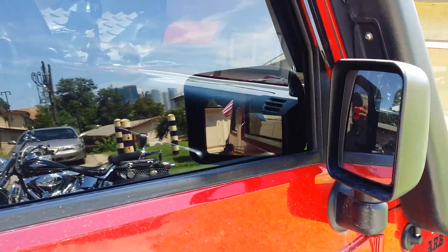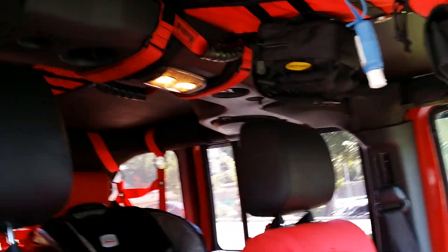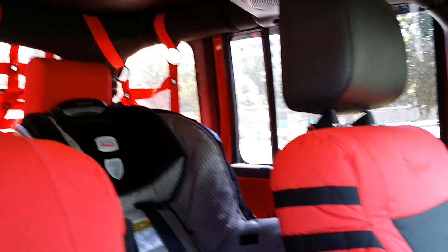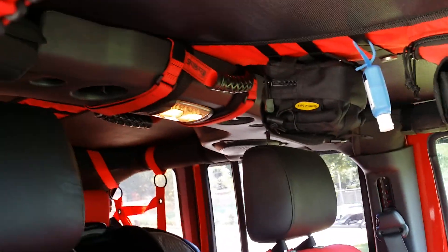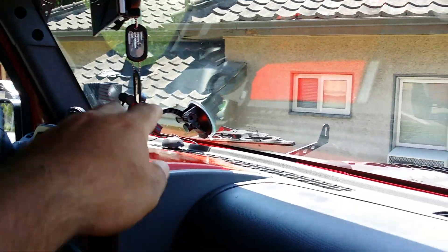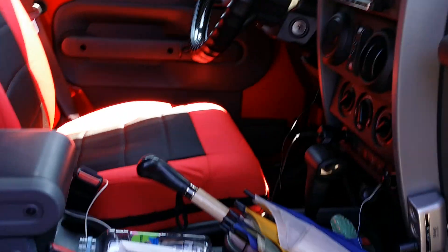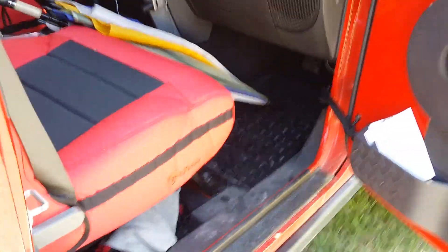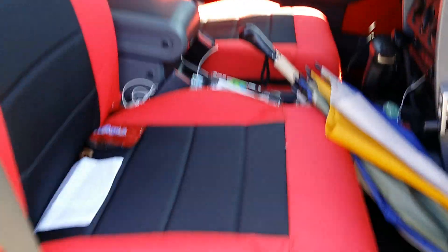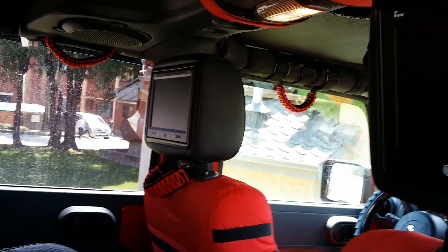Looking inside, we've got Trek Armor grab handles and a shade top. I have a modified Skyjacker holder up there — I put two Skyjacker pieces together to match my red and black theme. Inside there's a custom wrapped dash panel, a phone holder, my CB — just haven't mounted it yet — and a Boss touch screen head unit.